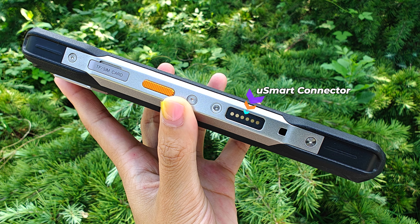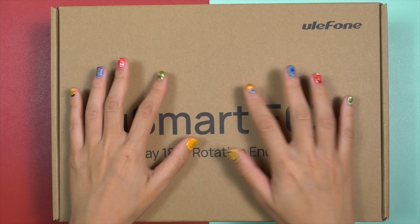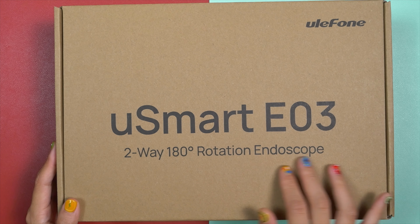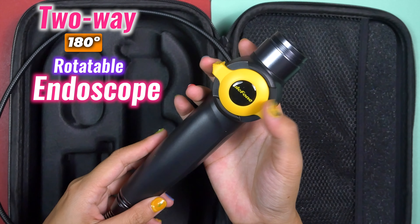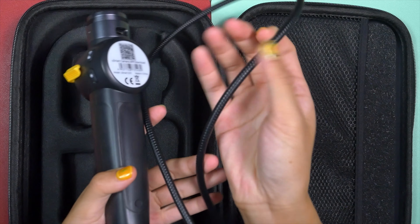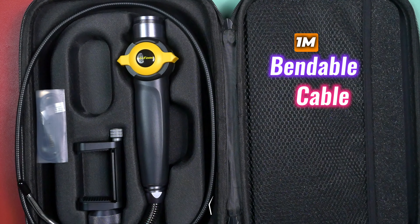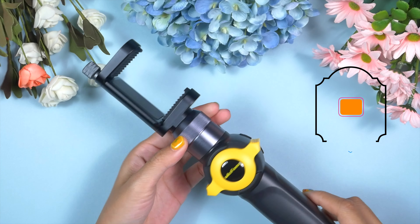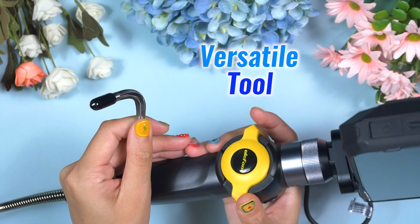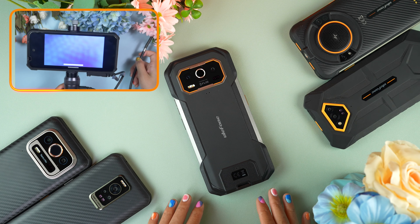As mentioned, there is a uSmart connector. The Ulefone Armour 27T Pro's uSmart connector gets even more powerful with the uSmart E03 — a two-way, 180-degree rotatable endoscope perfect for inspecting tight spaces with precision. Equipped with six dimmable LEDs, a 1-meter bendable cable, and IP67 waterproofing, the E03 is a versatile tool for professionals who need to see and capture details that are usually out of reach.